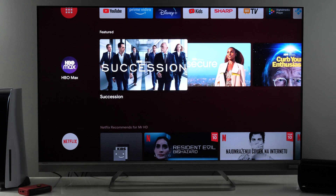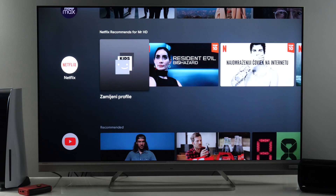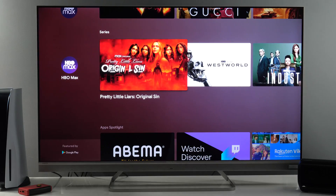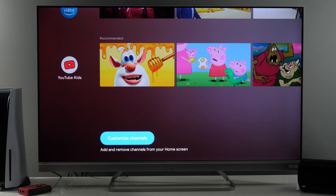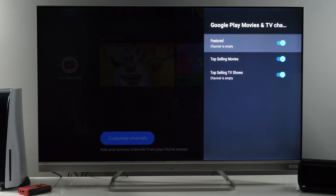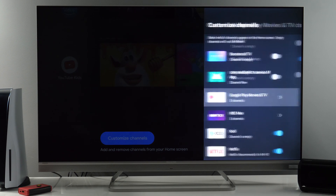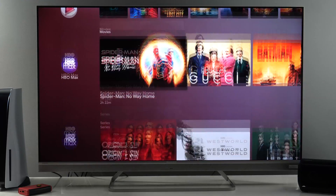Below you will see different lines from different services offering featured and recommended content. If this is too much for you and you want to remove some of them, you need to go all the way down to 'customize channels.' Here you can disable many of them, or select only which features from a certain app you want to see. When you're done, you go back and there you have it.